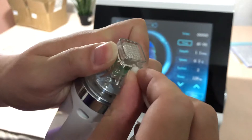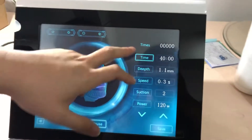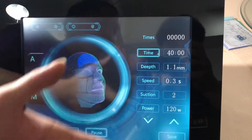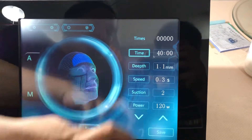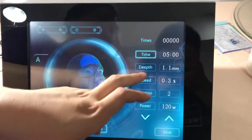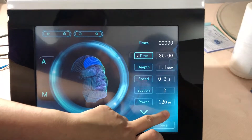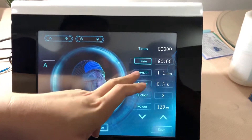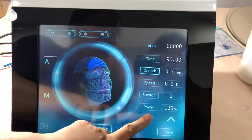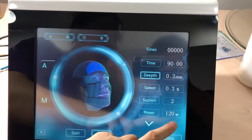On the screen you can see the time setting — this shows how many shots the machine has made. The time range goes from a minimum of 5 minutes to a maximum of 90 minutes. You can also set the depth, with a minimum of 0.2 millimeters.